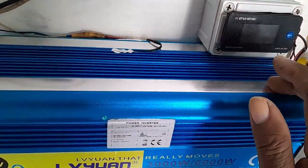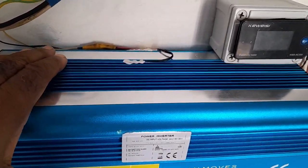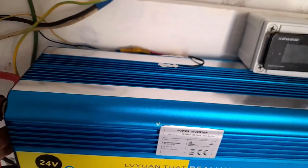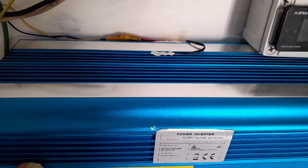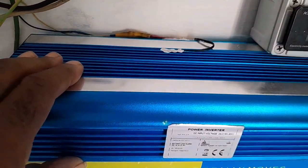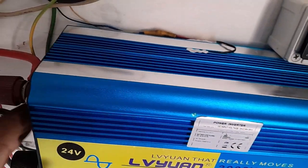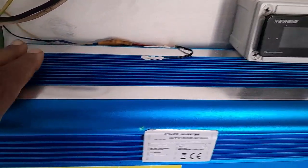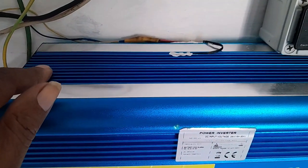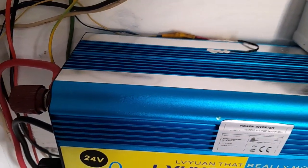I also have a temperature sensor on here so I'll be monitoring the inverter temperature. I noticed it has two sensors — one on each side — and the fans are separate, not together. I'm not sure if the internal fans have a speed sensor, but when I wire it up, the thermostat will turn on the fan at 45°C.